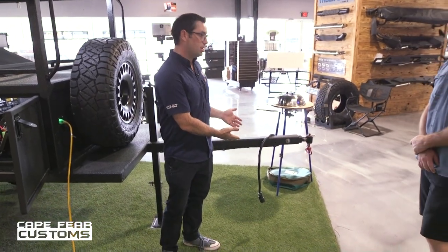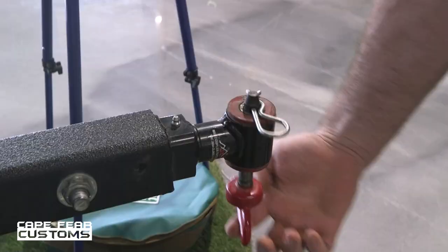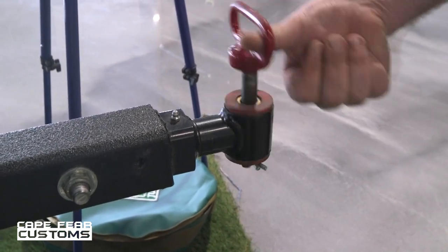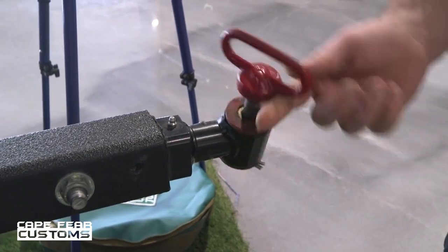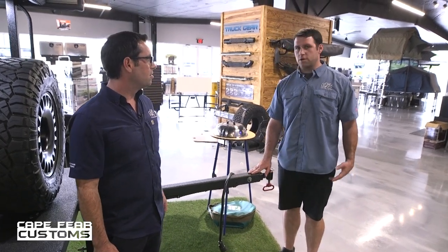We've made sure to incorporate some features that are going to make life much easier on the trail. Like look at this Max Coupler — it allows you to have 360 degrees of articulation. You can really take this trailer just about anywhere. We also made the tongue just a little bit longer so customers can open their trunk lid or their rear gate to access the rear.